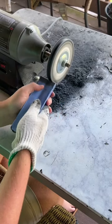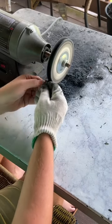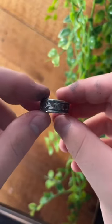The final step will be to polish this ring to a beautiful finish. This ring is now finished and looks perfect.